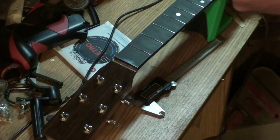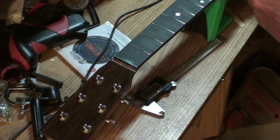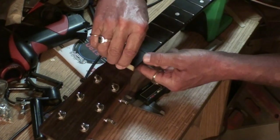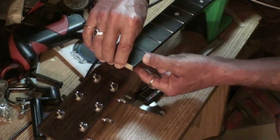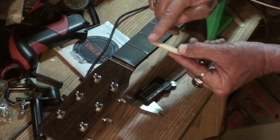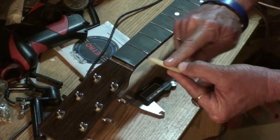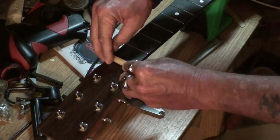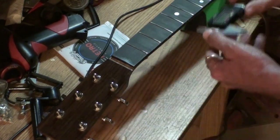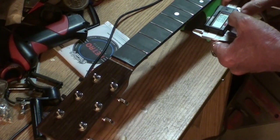Right now I've got this nut blank here and there's a slot right here — you can see that slot. This nut blank needs to sit down in that slot and sit square with the neck. It makes a pretty good bit going down into the slot flat, so we have to go to the sander and remove material off of this area right here.